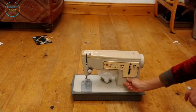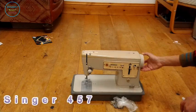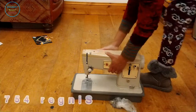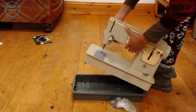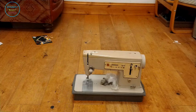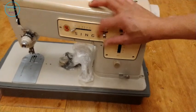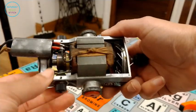Moving on to 1969 with this Singer Stylist 457 sewing machine, which was one of the first Singer sewing machines that wasn't completely made of metal — the spool pin was made of plastic. It's kind of at this point that the quality of sewing machines started declining once they started introducing plastic parts. One of the problems I had with this machine was that we just could not fix the timing on it, so I actually bought another vintage sewing machine to harvest parts from it, but that failed too.